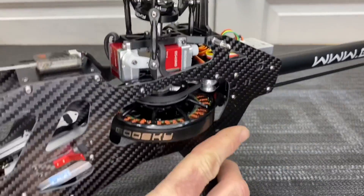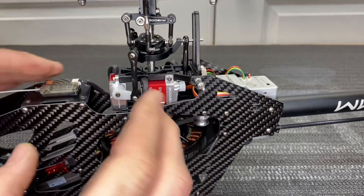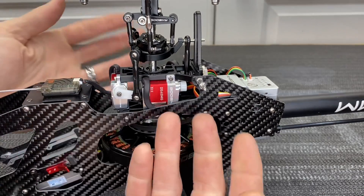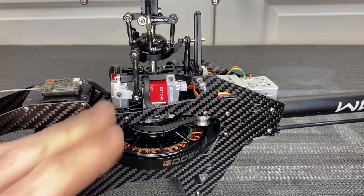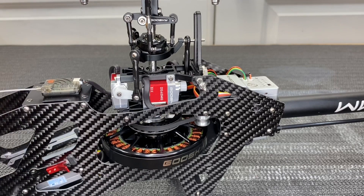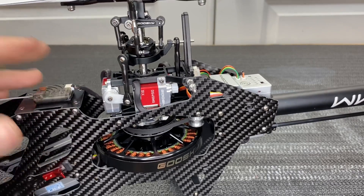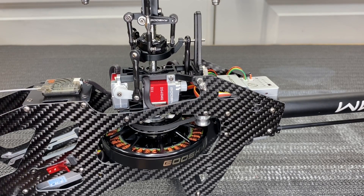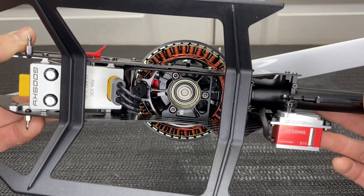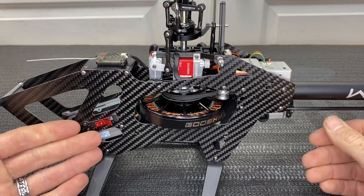The servo layout on the RS4 is non-traditional. Many people don't like it, but it works great — as long as all servos are moving together you'll have equal throw and equal distance from the ball to the servo horn. Different but functional. We have aileron, pitch servo, and elevator servo in a different layout, with a nice thick carbon main frame and a good spot for a satellite or full-range receiver. The 70 amp Goose Sky ESC screws right in at the bottom.